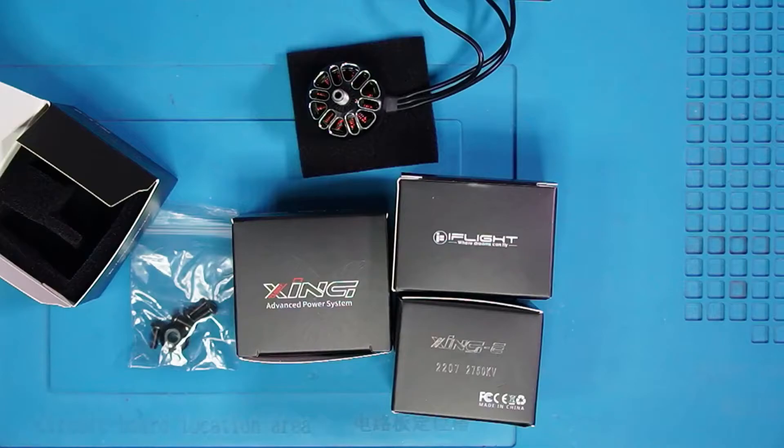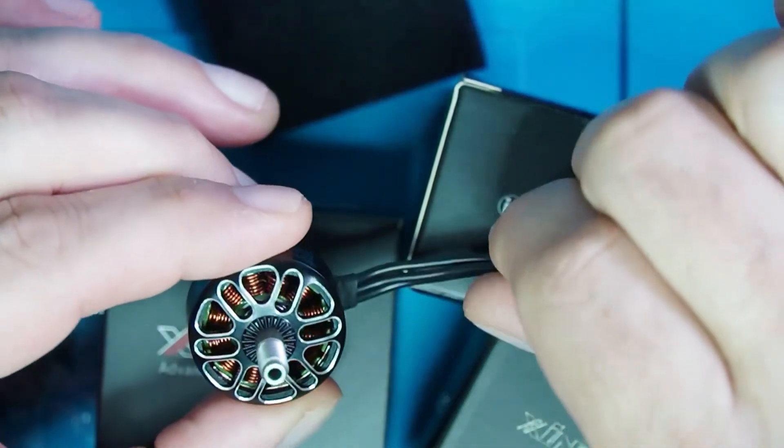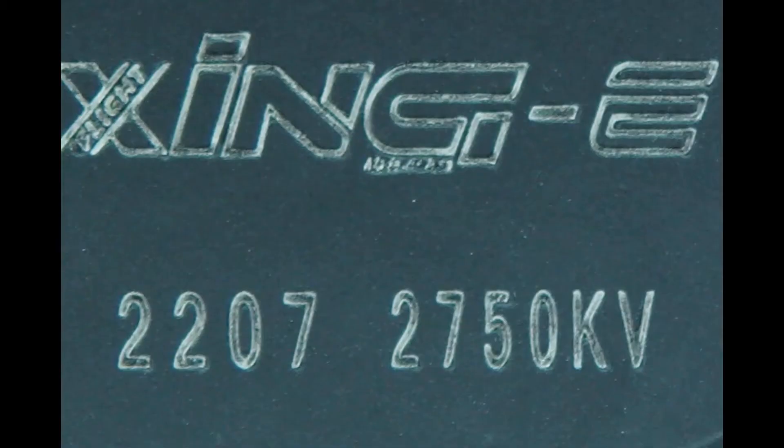The next thing I want to show you are the motors. This is a quadcopter, so there are four motors. These motors are by a company by the name of iFlight and all motors have a numerical spec to them. The spec on these motors are 2207 and then 2750 kV. The 2207 refers to the stator: 22 is the diameter of the stator and the 7 is the height. KV does not mean kilovolts — essentially, 2750 kV means that the motor will spin at an RPM of 2750 per each volt applied to the motor.